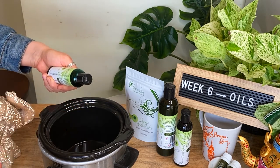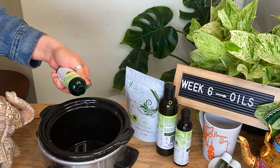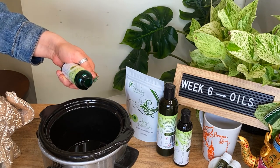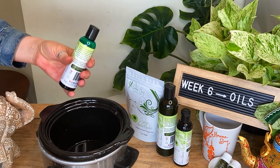I probably put about two tablespoons — that might be good enough for shoulder length hair. If you have longer hair, you can do maybe three tablespoons. Then just let that warm up for a few minutes.